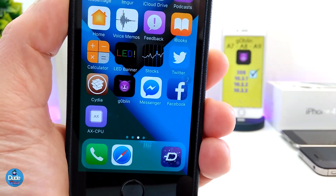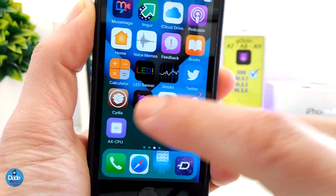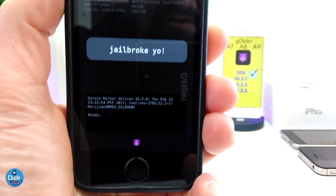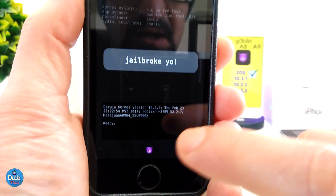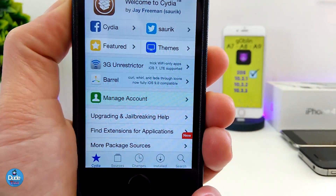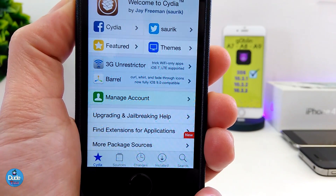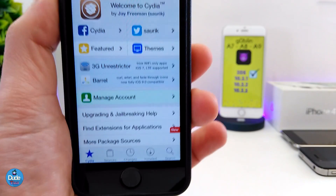I already made a video to show you guys if Goblin is going to work on your device — that's for iOS 10 up to iOS 10.3.3. Most of you guys have already jailbroken, and we even saw Cydia working, which is pretty amazing. Substrate is available, Cydia is working, and I already showed you guys how to download tweaks, and most tweaks are going to work on your device.